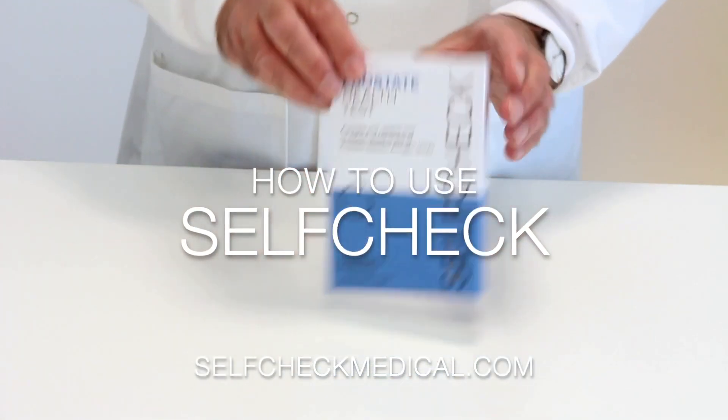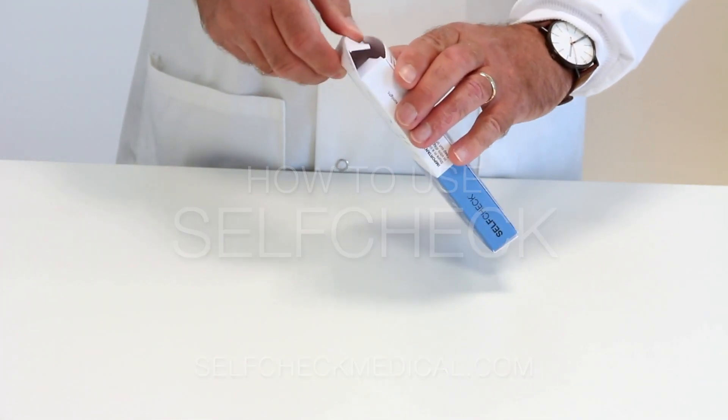How to use a self-check blood test. Wash your hands before starting, then open the box.